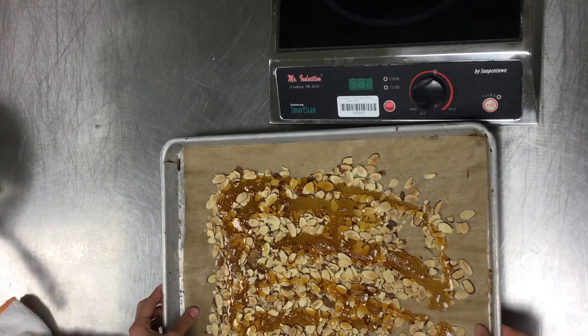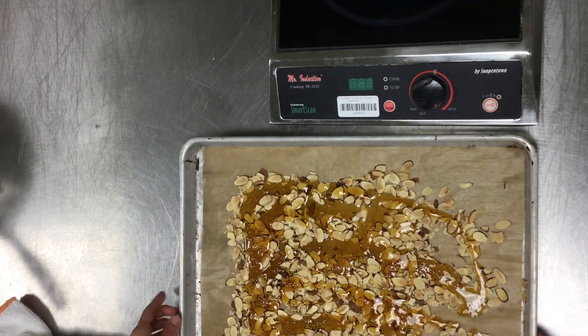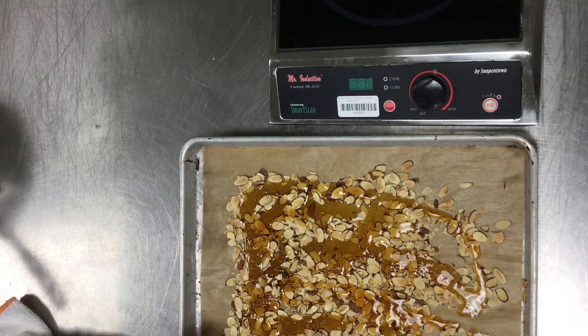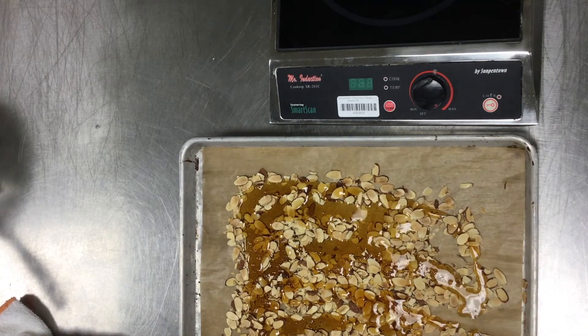From here, I just gently move it around a little bit. You don't want to move it too much because it can seize the sugar. It's okay if all the nuts aren't covered — sometimes I'll just kind of throw them back into the mix.